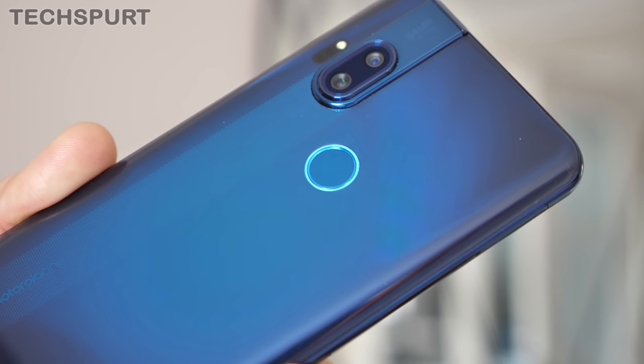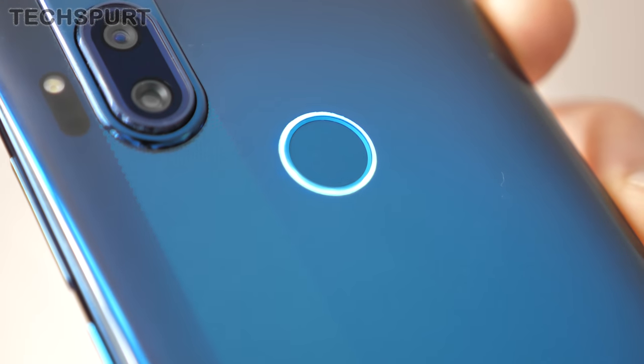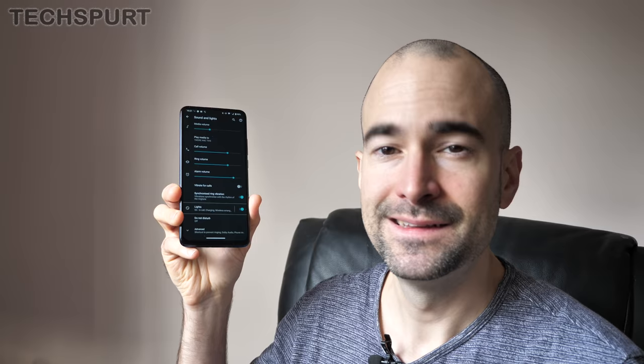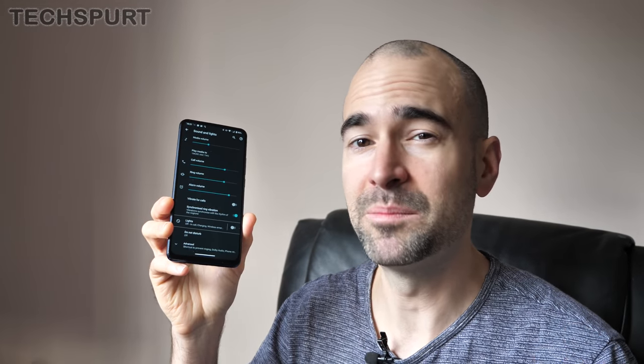Another design feature I really love is the notifications ring light that encircles the fingerprint sensor. This briefly glows whenever something new comes in, so if you have the phone face down next to you, you'll still be aware of anything awaiting your attention. You can always quickly disable that in the settings if you'd rather your ring piece didn't glow.